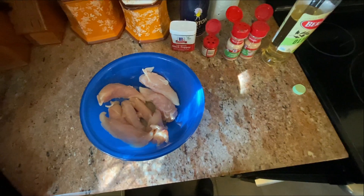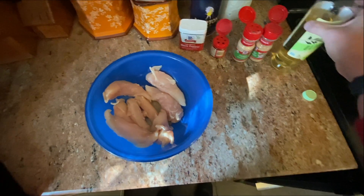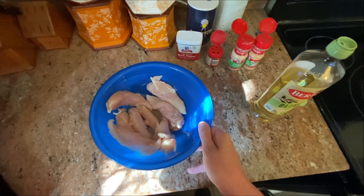189.8! Okay you guys, today I'm going to be making baked chicken fingers. So we have chicken tenderloin.